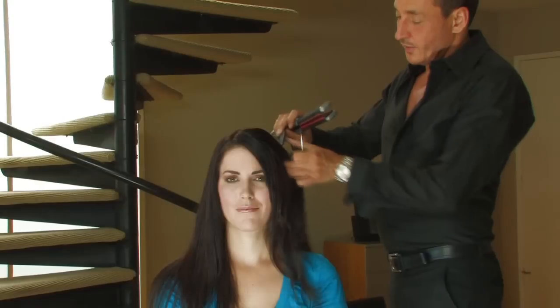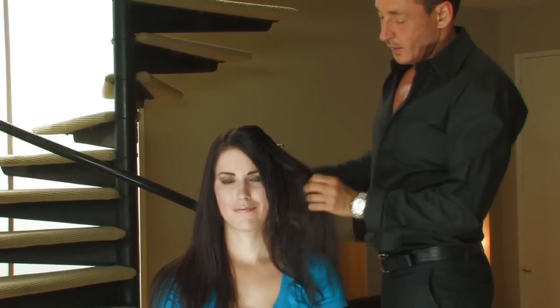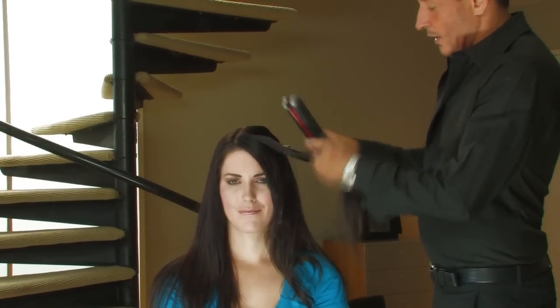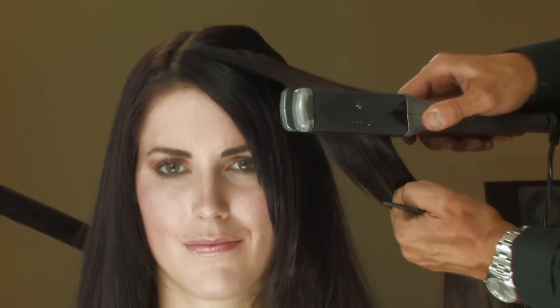Continue the next section all the way to the top of the head. Bend the flattening iron as you move down the section of the hair.